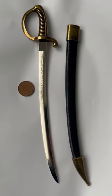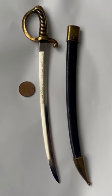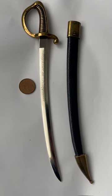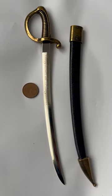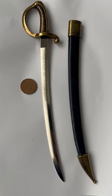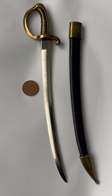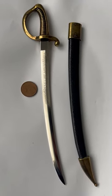What you see here is a letter opener. It was offered in the Maison de la Manufacture, the museum in Klingenthal, and it resembles a cavalry saber.